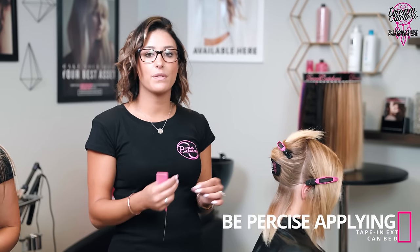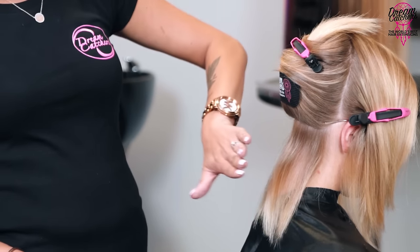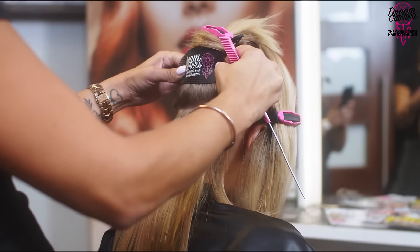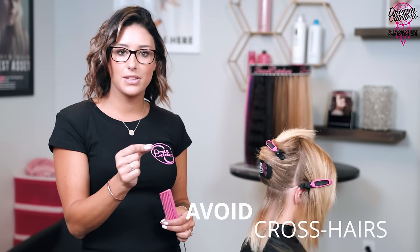Tape-ins are a little less forgiving than something like an i-tip — i-tips you can easily open and remove, but tape-ins stick together and are more difficult to remove, so you want to be more precise with your application. They're quicker to install but the maintenance is where the time-consuming part comes in. I've clipped her hair up and used velcro flyaway strips to keep flyaways out of the way, because crosshairs are very annoying — one single hair getting pulled rather than a group is going to hurt and be more irritating than anything else.